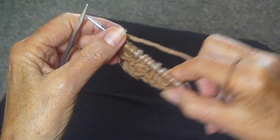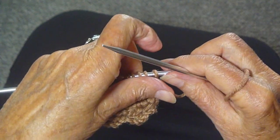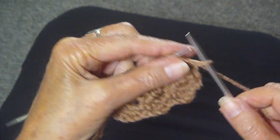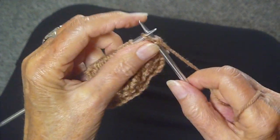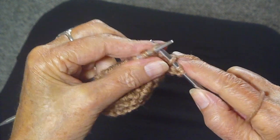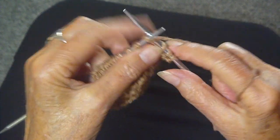You're going to turn the work around. This is the last row and it's the easy row — you're going to knit every stitch all the way across the work.